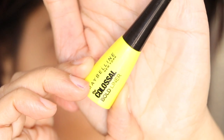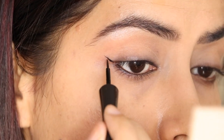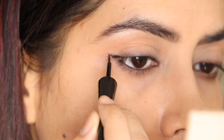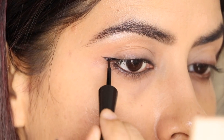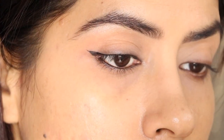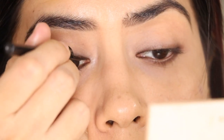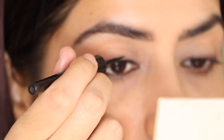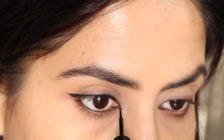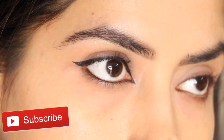For my next style, I have taken my Maybelline eyeliner. You can use any eyeliner with a soft brush to get a precise look. At the outer end, draw a small wing at about 70 degrees, then pull it inside. Make sure the wing is small — if you make a big wing, your eyes will look small. Stay very close to your lashes. I also drew a little liner on the inner corner for a cat eye effect, which looks beautiful.